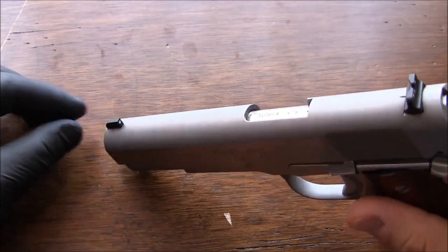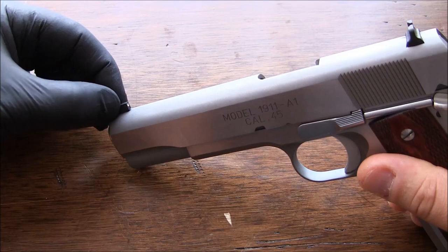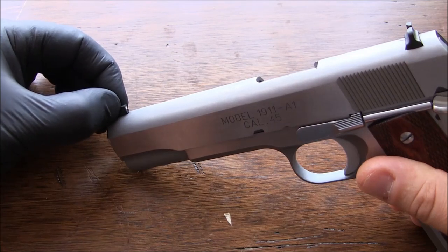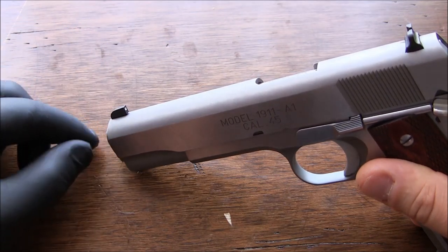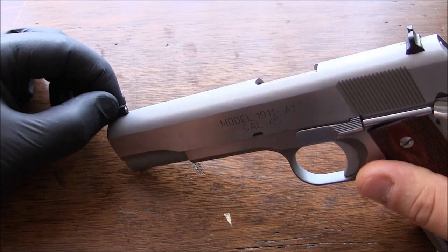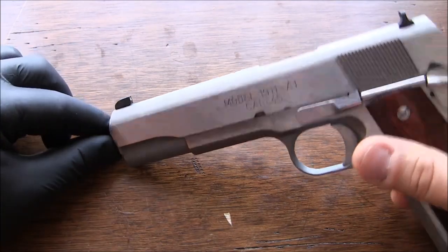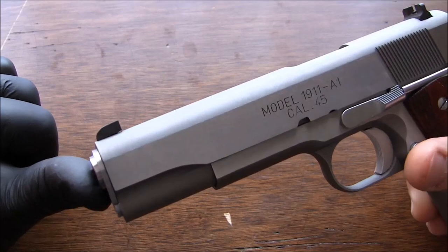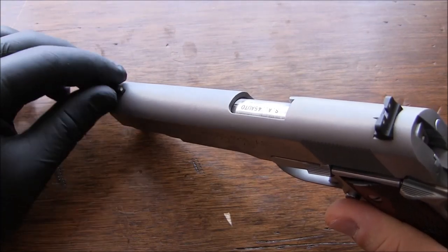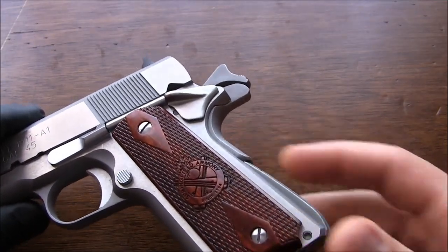Another issue I haven't decided on yet is that my staked-in front sight is coming loose. It's an issue that many 1911 owners are having with staked-in sights. I haven't decided if I'm going to buy a tool and do it myself, send it to Springfield Armory, or take it to a gunsmith. This will be covered in part two of this video. These two issues I'm going to try to address right now, so stay tuned.